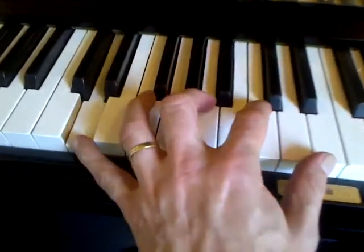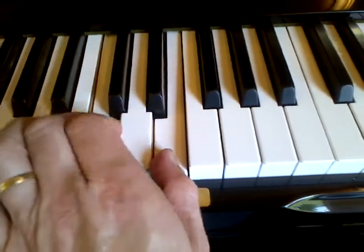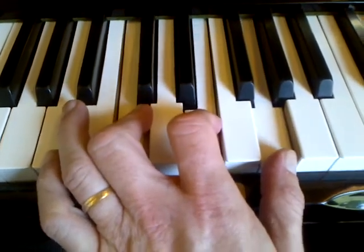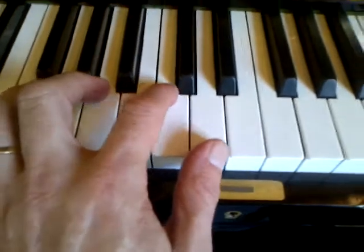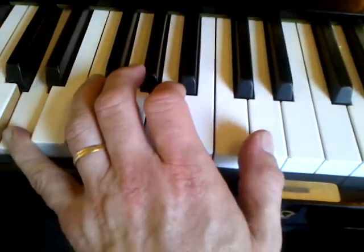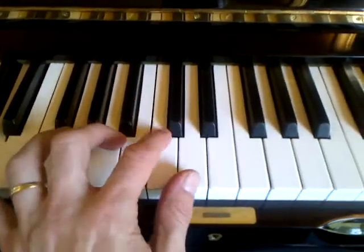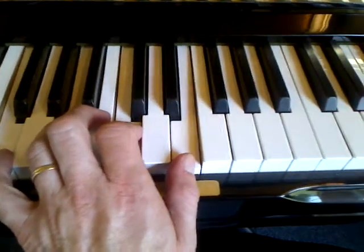Looking at this chord in its entirety: we've got one, three, five, seven, and nine. Sometimes you might extend that by putting an eleventh on top. Looking at the top notes - seven, nine, and eleven on top - we've actually got a C major triad. So in effect we've got a D minor triad and a C major triad. Notice that relative to the D, which is the root of the chord, the C is the seventh - it's down two steps below the D. So essentially we're building a major triad on the seventh of the chord.